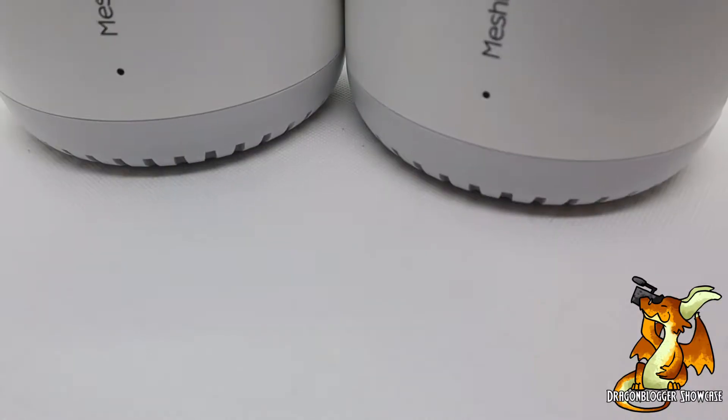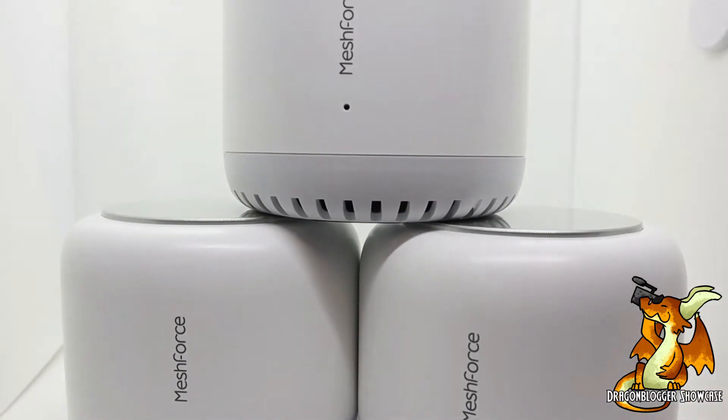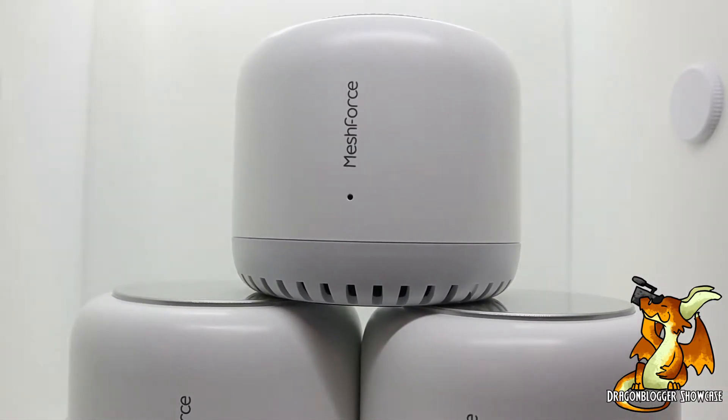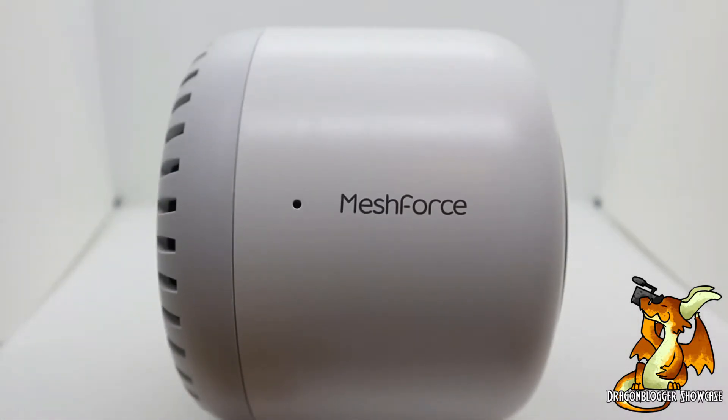Hey, what is going on guys, my name is Nathaniel from DragonBlogger, back today again with another review. Today we are going to be taking a look at the M7 whole home Wi-Fi system from MeshForce. The M7 whole home Wi-Fi Mesh system from MeshForce is basically a system that is going to supercharge your Wi-Fi, and the way it works is by connecting multiple router access points together to cover all of your house in Wi-Fi.